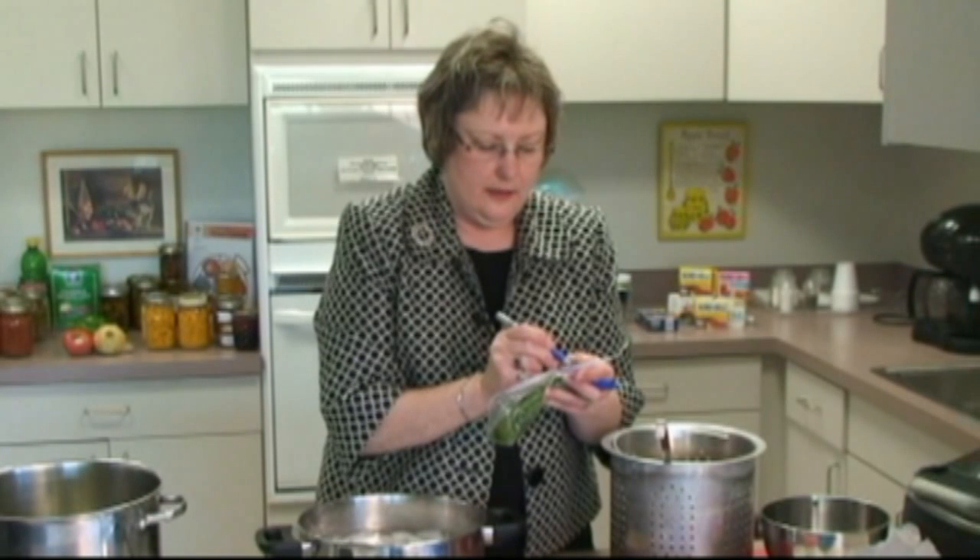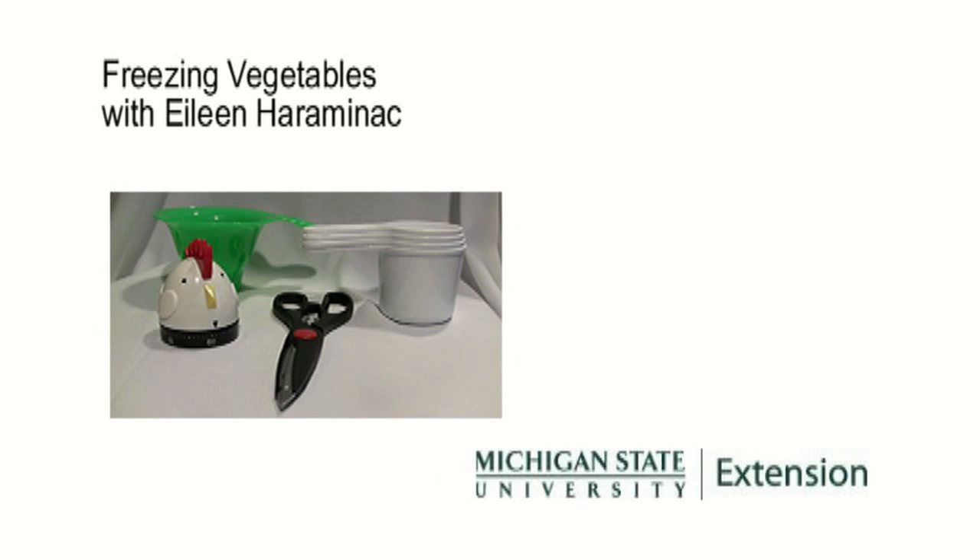Write the date that you have prepared it. And this concludes our segment on freezing vegetables.